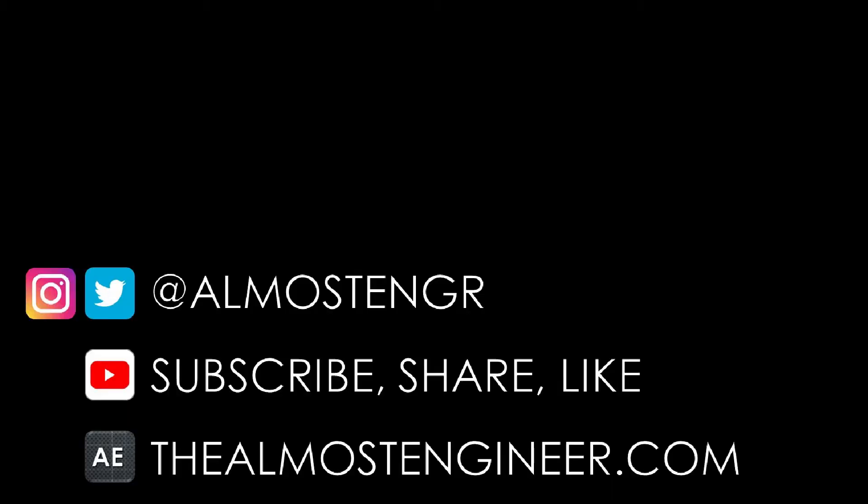That concludes this video about installing the Sense energy monitor. If you haven't purchased one but are considering it, please use the affiliate link in the description below. If you have any questions about the installation process, drop a comment below, and please be sure to check out my website thealmostengineered.com.